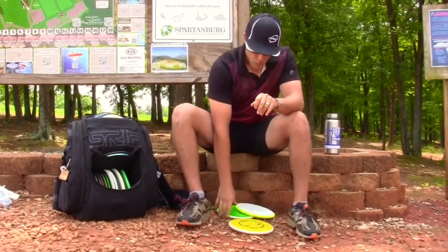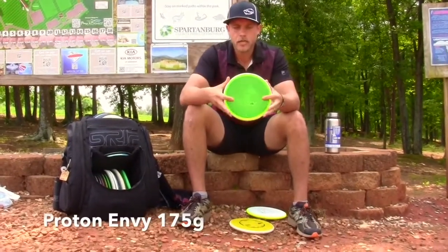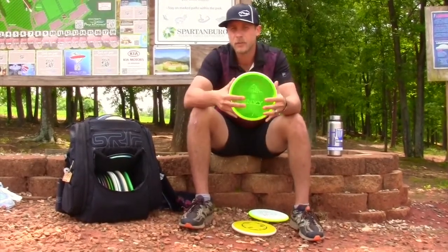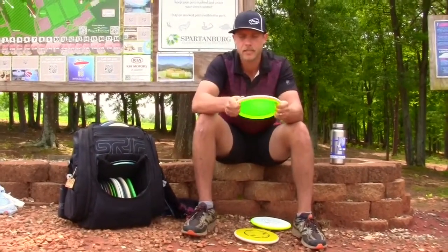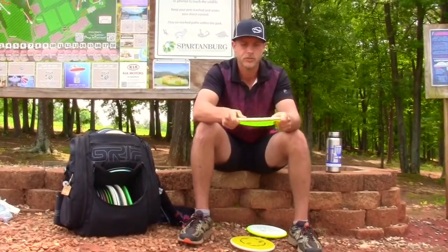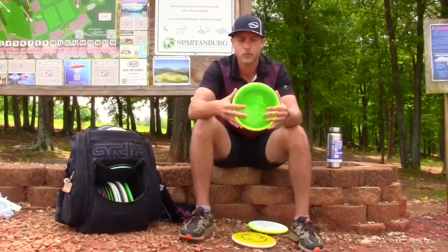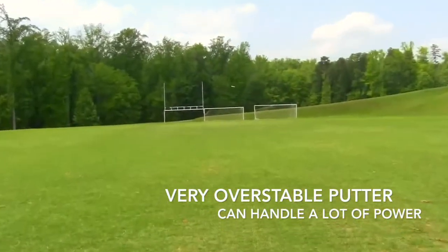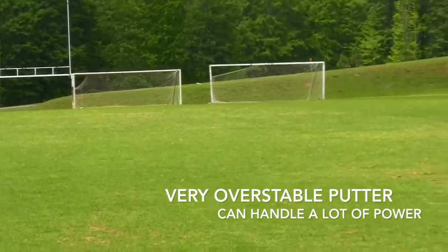Next is a Proton Envy — this is probably the most overstable Envy I would say. I like the Proton plastic. I typically use this just for sidearm upshot duties; it can handle a lot of torque. Sometimes I do backhands but this is usually just a forehand putter upshot type of putter for me.